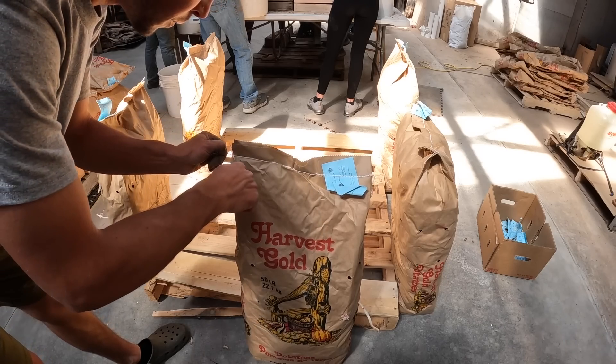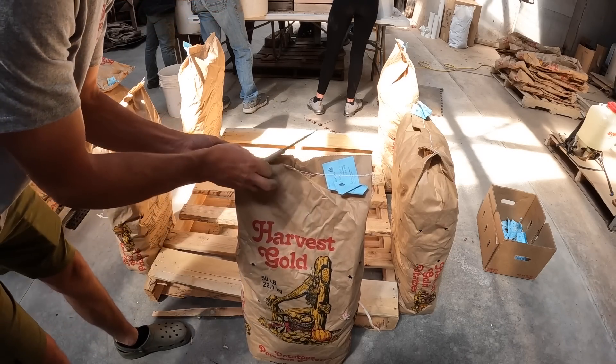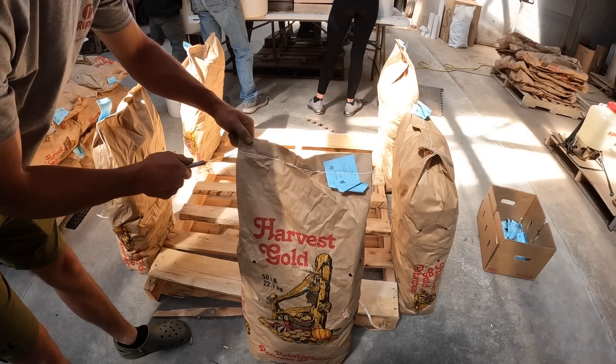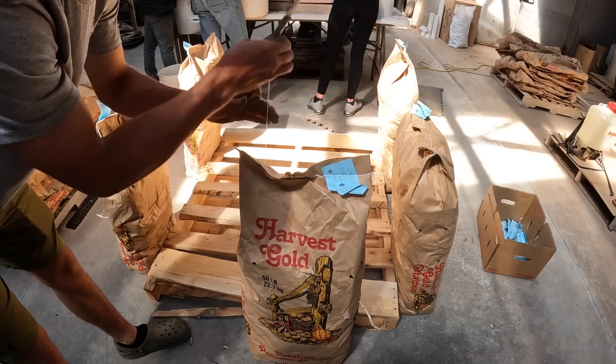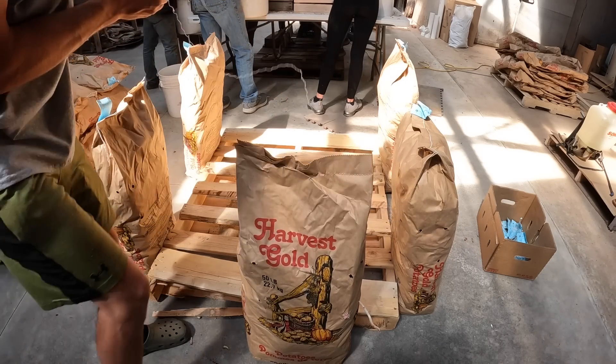Just like our corn bags, we open these the same way. Cut one string on the left side, that tail, pull this little pad up, and it pulls right out. Just like that.